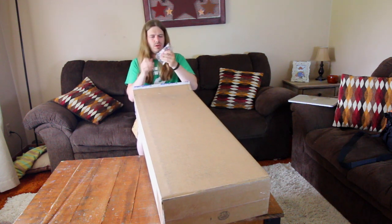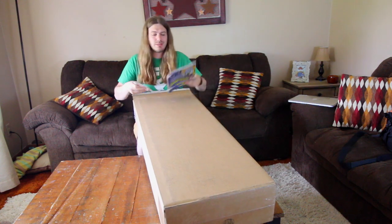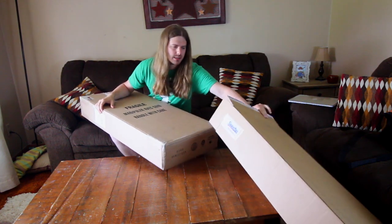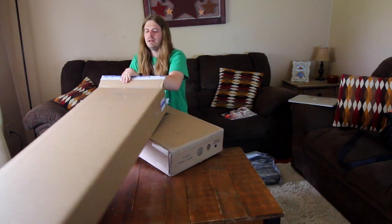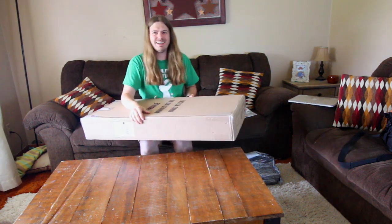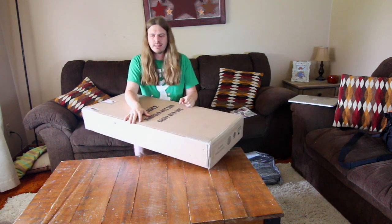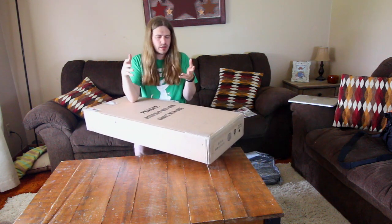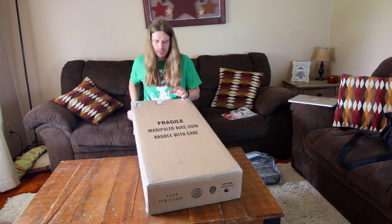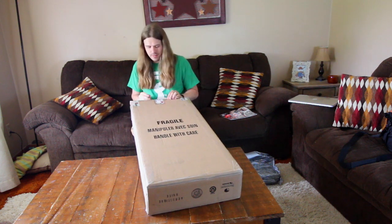The sweet tasty treats — one thing I will say that's cool about Sweetwater: I've gotten a lot of stuff from them over the years and I almost nailed the camera, that would have been so bad. But what I like is when you buy a guitar, they send you the actual photos they took of that guitar. I always thought that was such a cool personal touch that I haven't seen anybody else do.